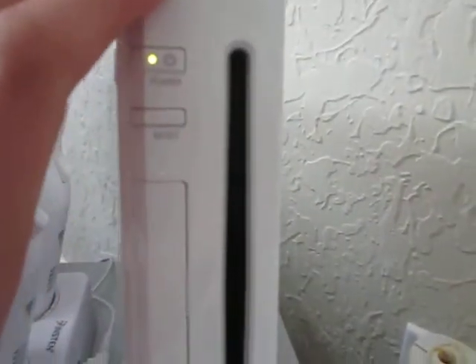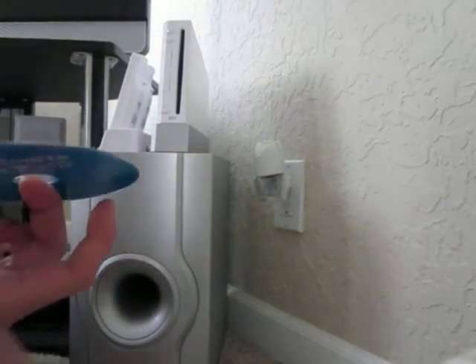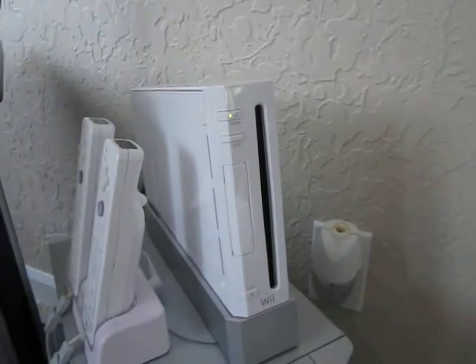This is a slot-loading drive — you can see I have nothing in there. I'll just show you some slot-loading action. Let me put down the camera and put in Wii Sports. This is a hardware review; I will have a software review coming up showing you the games and what it's like. Actually I might as well do that right now.